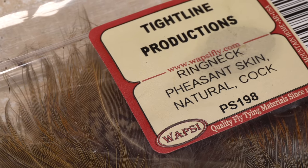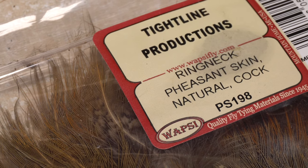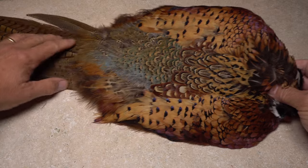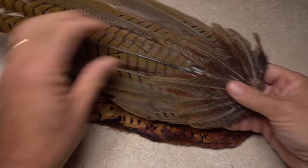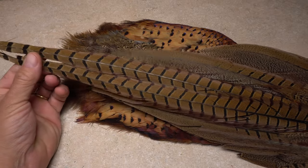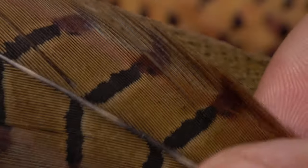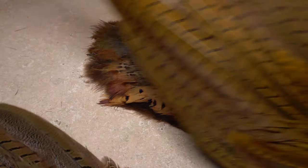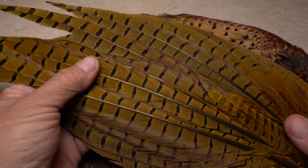Feathers from a male ring-necked pheasant are some of the most widely used and versatile of all fly tying materials. Although many of the feathers from the bird's body are great for tying, it's the fibers from the long thin tail feathers that are used most often. These fibers have fine tips, great coloration, and are typically rather long. They also take dye well, allowing for a tremendous number of color variations.